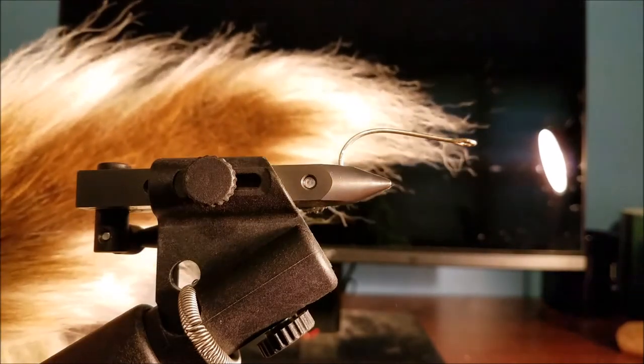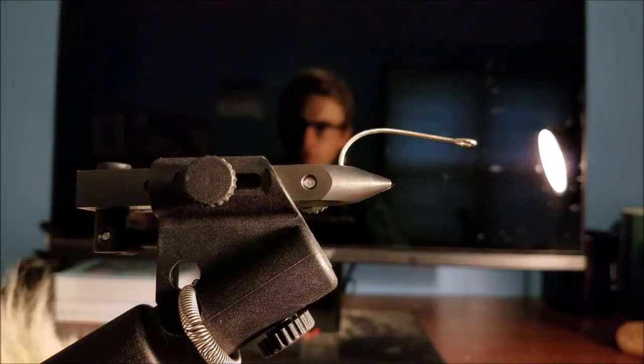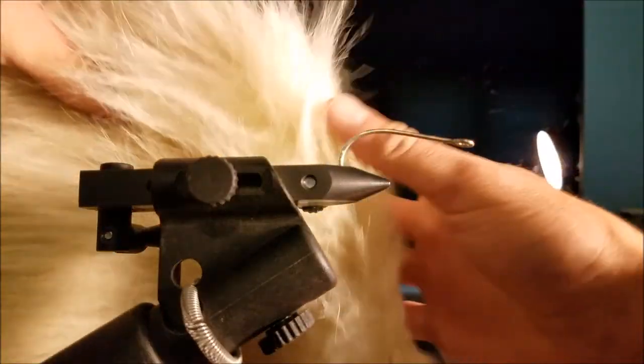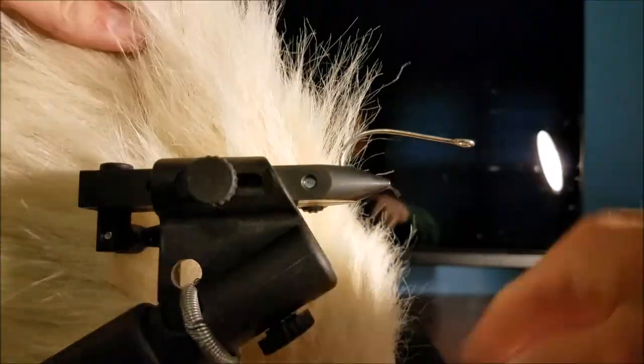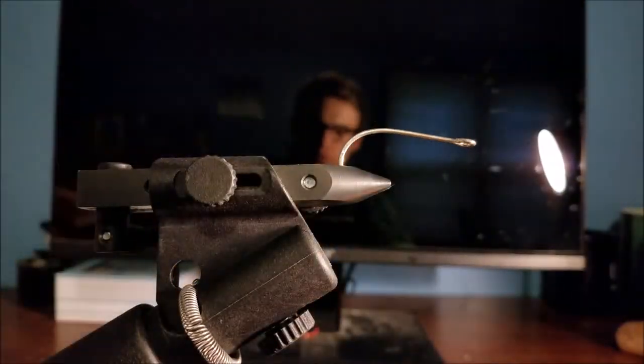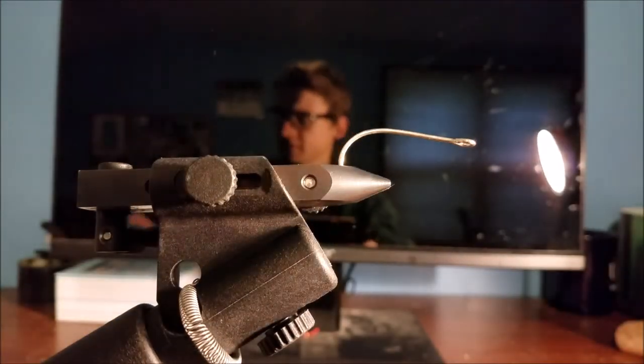On this fly we're gonna end up using bucktail, just because I like the action of that a little bit better. You can also do synthetic fur — works just as well. It's a little easier to cast if you're trying to get it down further in the water column, but we're gonna stick with bucktail and do a split shot on top of it if we need to get any of it to sink.